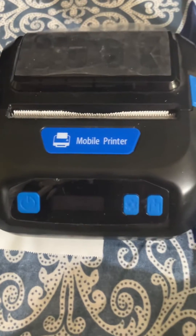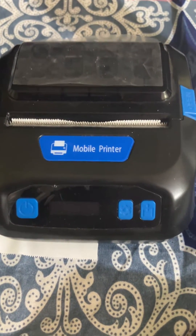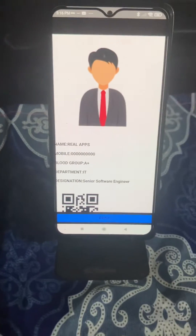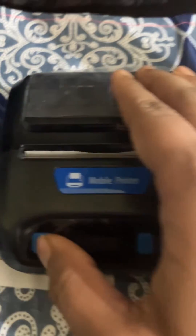This is the Bluetooth printer. To start printing, first we have to pair this device to your Android phone, so you must turn on the printer first.